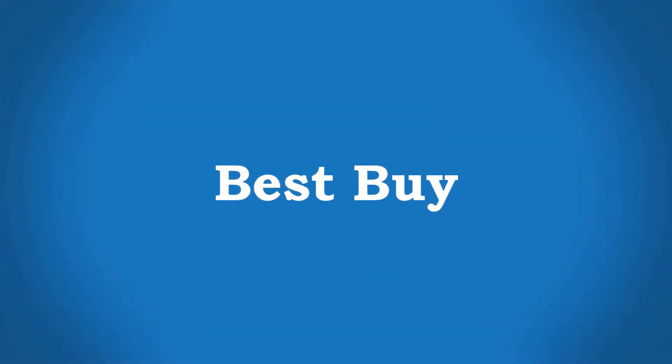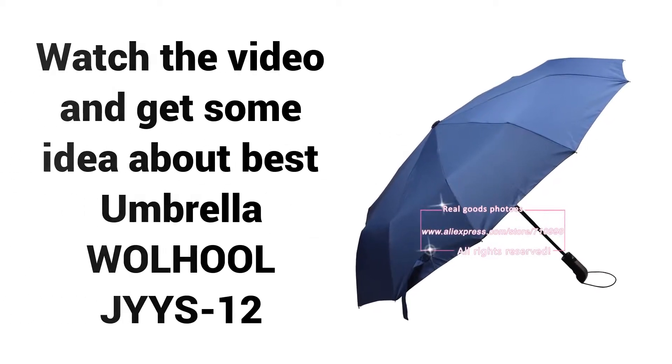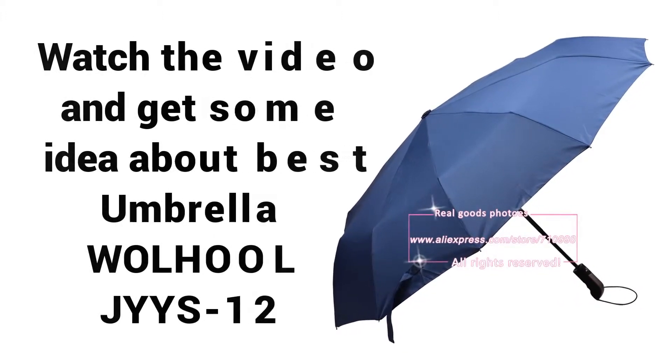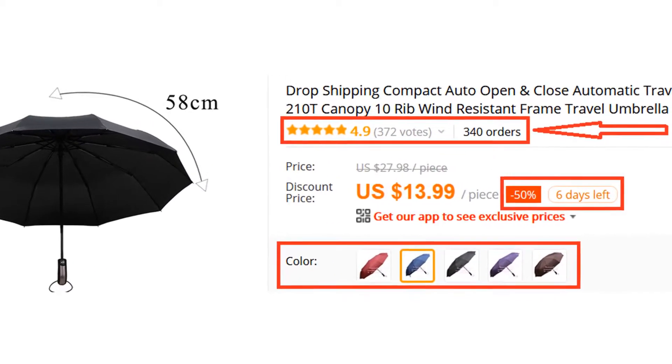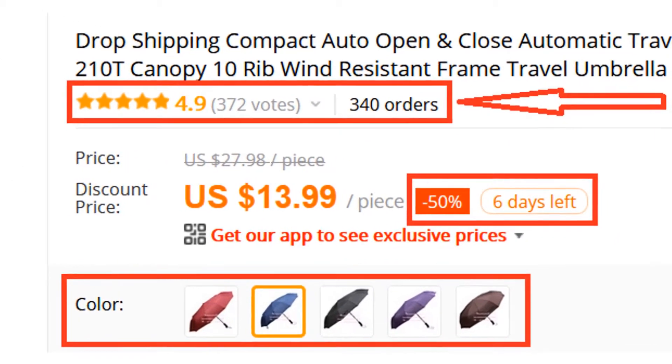Welcome to Best Buy. Are you looking for the best rain umbrella reviews? Watch the video and get some idea about the Best Umbrella Woolhool JYYS12. Why you should buy it? Because more than 300 persons have already bought this umbrella and their reviews show that the umbrella is really excellent.